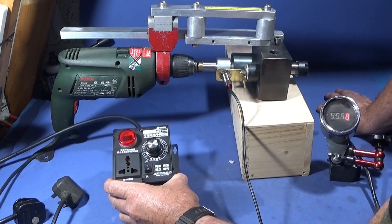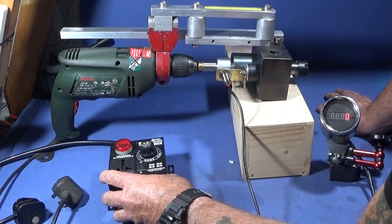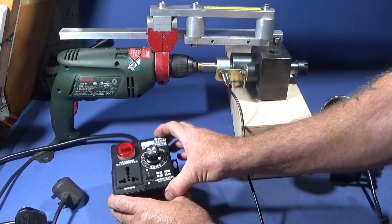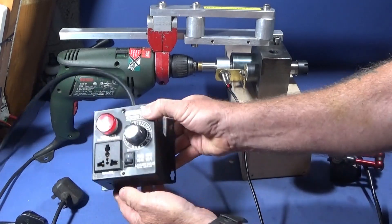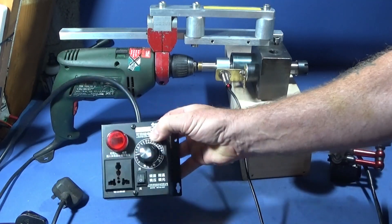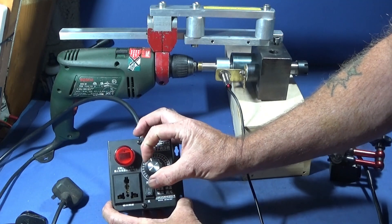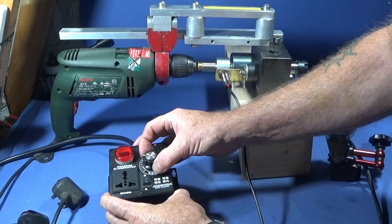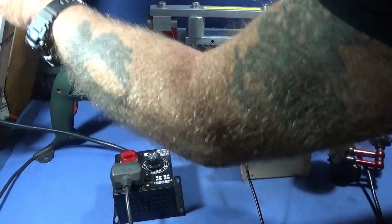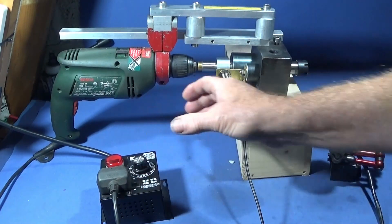with an on/off switch, a digital display for the voltage, and a plug socket which can take different plugs. This one can be used with all different power tools to regulate the speed. The box is made of metal, has nice cooling vents all the way around, and places to actually secure it to a wall or a bench. The control knob is a nice size and it's smooth to operate.